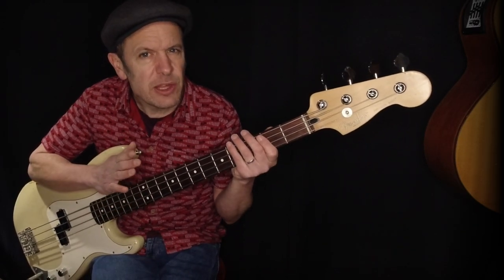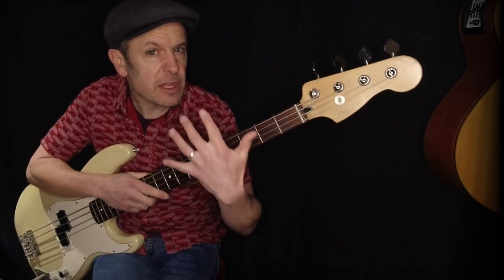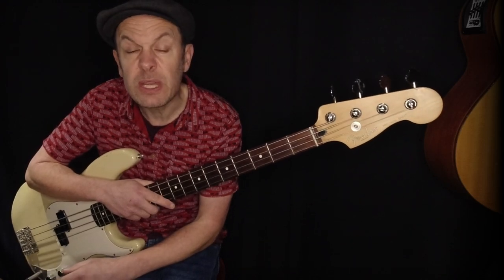Playing the bass is actually much, much harder than it seems, in terms of things like keeping a really good sense of rhythm, good tone, good constant dynamic range, and also being able to find your way around the fretboard. What I'm going to show you here is basically things that you need to know — and nothing that you don't.